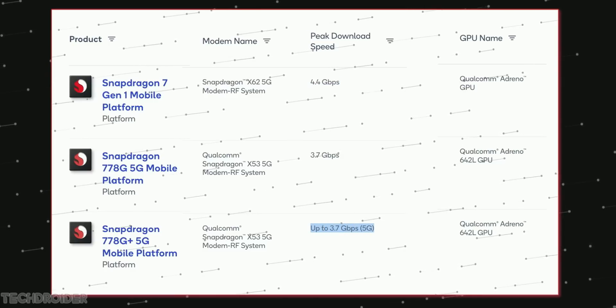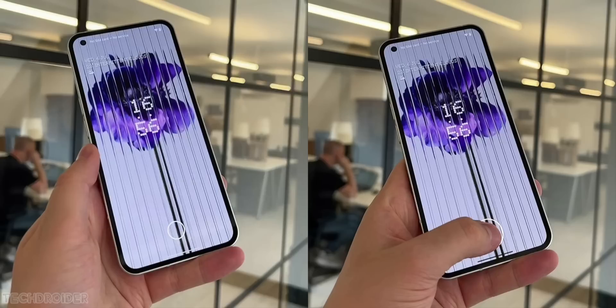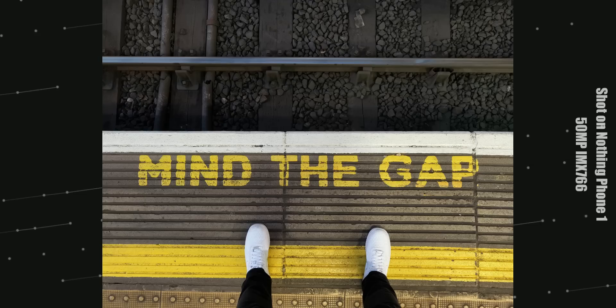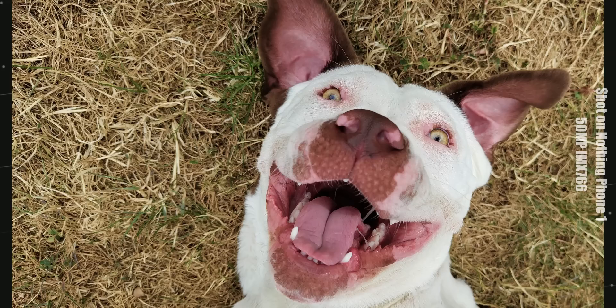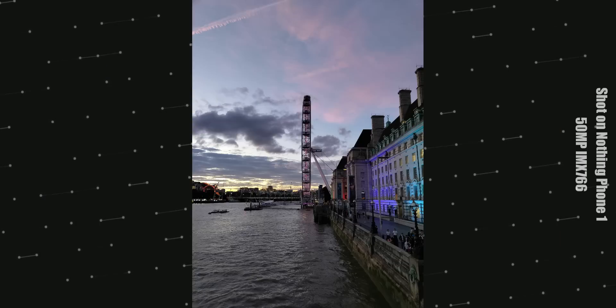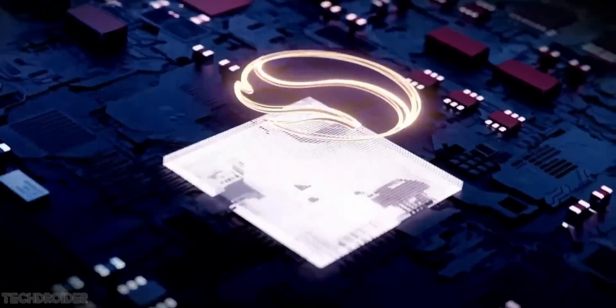For those who care, the initial Geekbench scores are 797 single-core and 2800 multi-core. So with a 6.55-inch high refresh rate display, likely an ultrasonic fingerprint scanner, 50 megapixel main plus 16 megapixel wide-angle shooter, and the Glyph interface, this device is going to set the bar — but not for those who want maxed-out specifications or a high-end flagship device.